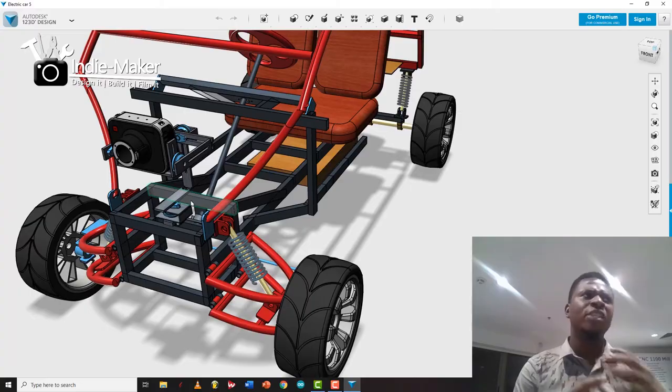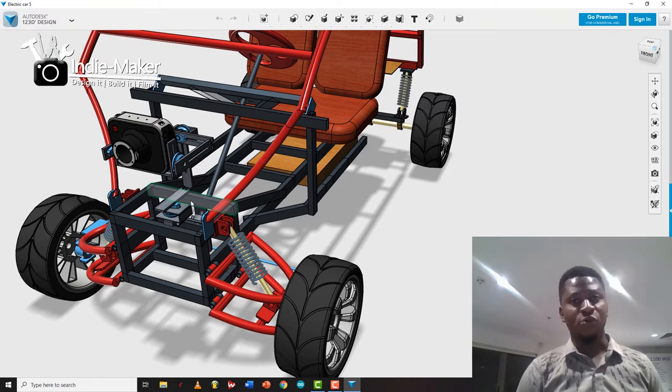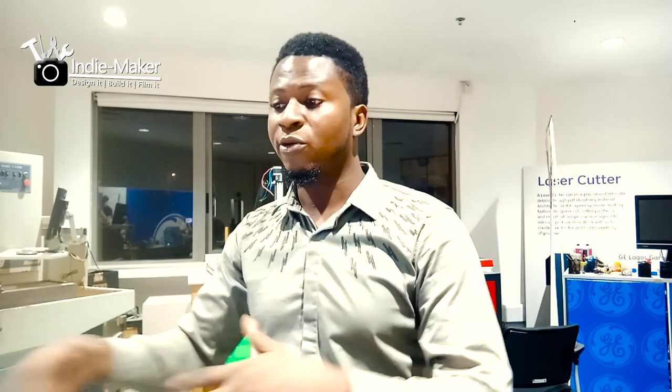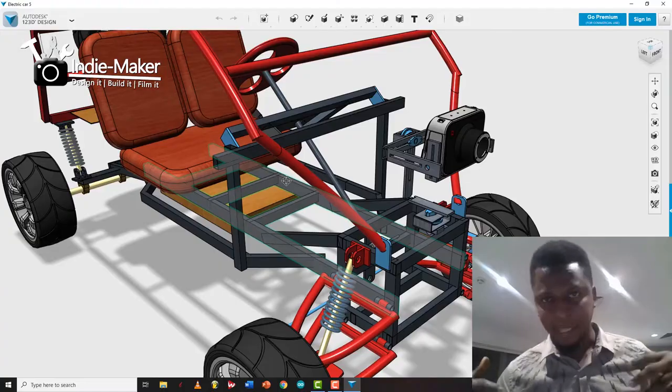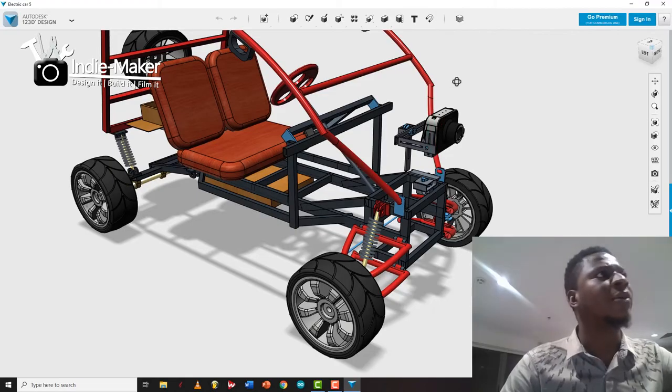This will enable really high-speed chase scenes and cool cinematography shots without having to rent a big car. The possibilities are endless — I'm beginning to see opportunities in film, real estate, and more. I originally designed the car just to take me around my area for fun, but while designing it I started seeing bigger opportunities. I feel it could actually change the cinematography space.